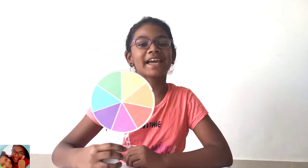Hi friends, welcome to Raksha and Rhea world. So today we are going to be doing Newton's disk experiment.